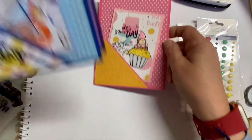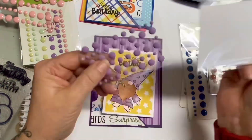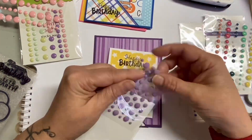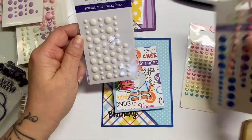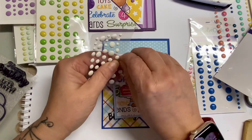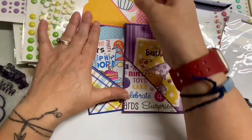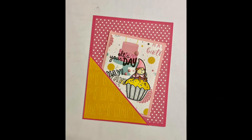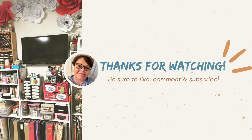Super cute, right? These are the other two that I created, again using the Dollar Tree pad for the main pattern paper, and the other pattern papers I selected were from my scrap bin — card making is a perfect opportunity to use scraps. I added different enamel dots on each of them. The ones I'm using right now I got from Islet Outlet from the expo last year — those purple ones, I absolutely love them, I think they're so fun and different. Here are the cards — I hope you enjoy this. Thank you so much for watching. Make sure you like, comment, and subscribe. Bye!